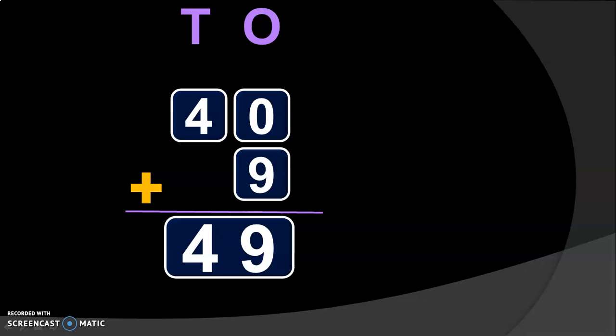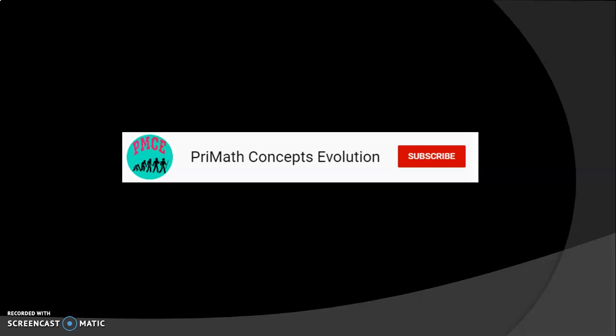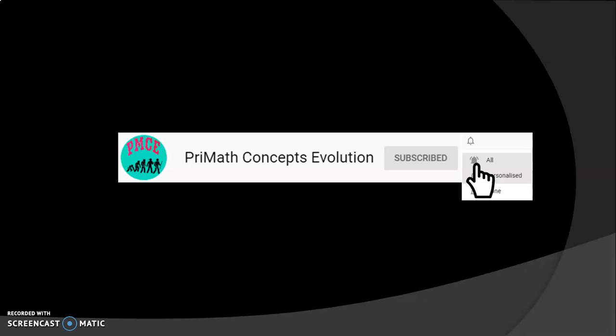Dear viewers, hope it is clear so far. Next, we are going to do two-digit numbers addition with the regrouping concept. So, stay with me till the end of this video. I am happy that you are watching my video. Please do not forget to subscribe to my channel, because your subscription definitely adds value to my channel. Do not forget to tap on the bell button and choose the all options so that you get regular notifications of all the new videos that I make.